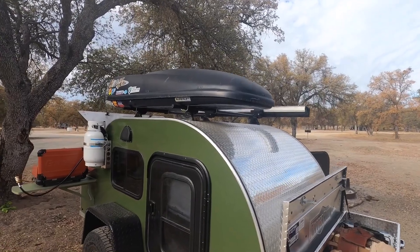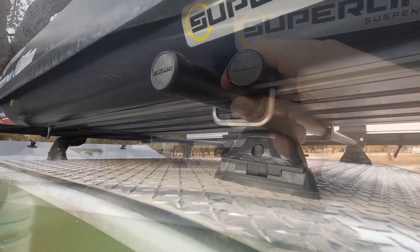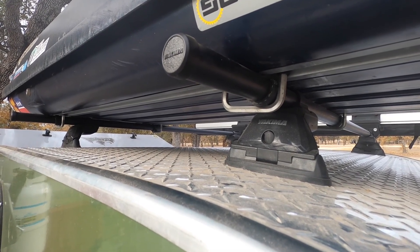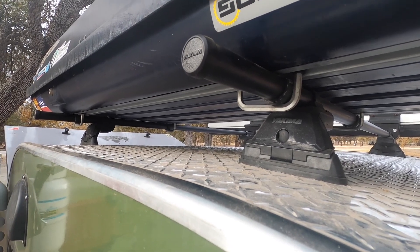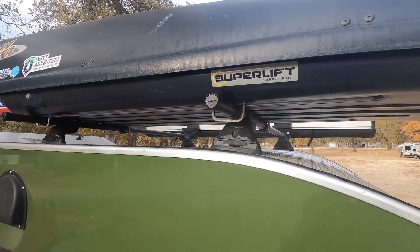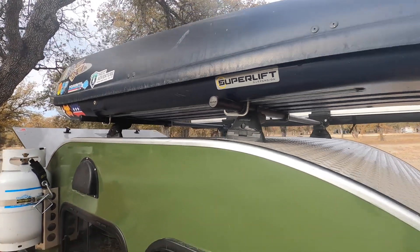The one regret that I do have so far is I decided to go with the Yakima racks. TC makes their own really cool modular rack that wasn't really much more than this Yakima setup, so I wish I did kind of pivot and go back to that. But this works for now, and if I need to change it out, I can. But if you're considering it, 100% go with the custom rack — it's way better.